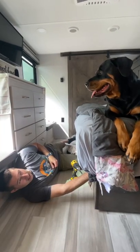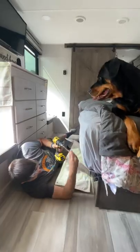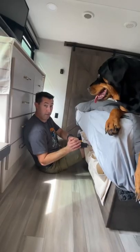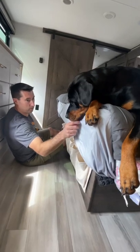Everybody needs a good supervisor. Callie, am I doing a good job? Five screws and three pieces of Velcro. Done. And a great supervisor — an excellent supervisor.